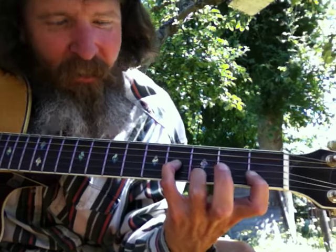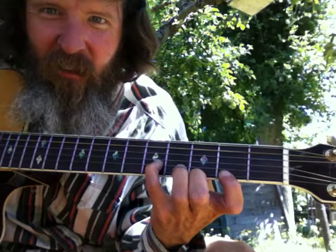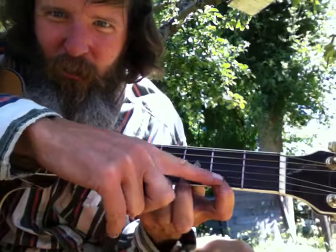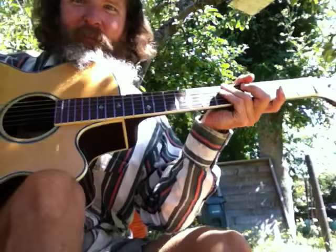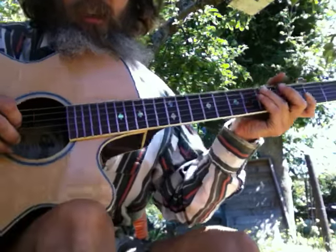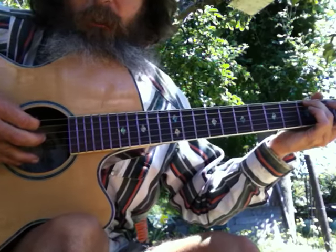And there's our fret. Just always pretend that this finger is open. Now let's look at our picking hand — do it all together, work with our picking hand. See what it looks like with our picking hand too.